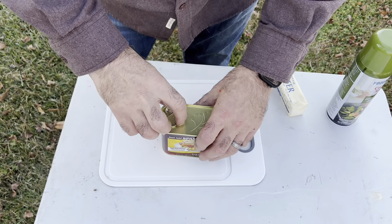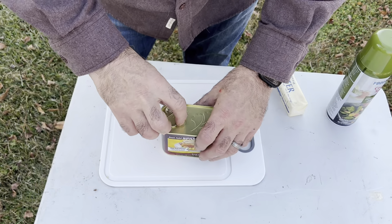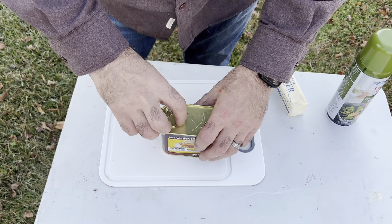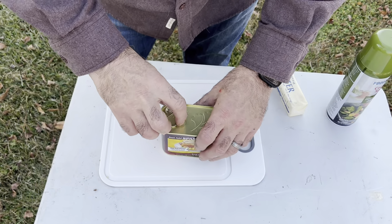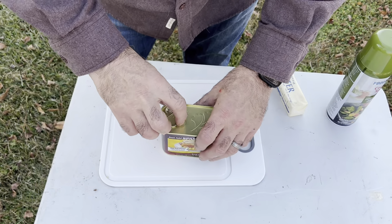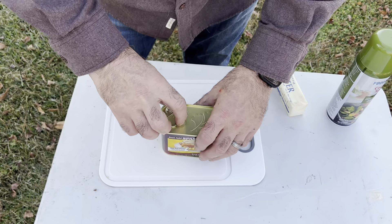Squeeze it together and put it back on the fire. Let's see how it's coming along — nice. Let's see the other side. Almost there. Okay, let's dump this out. Oh, it's nice and crispy — and there we go. Spam, egg, and cheese from the pie iron.